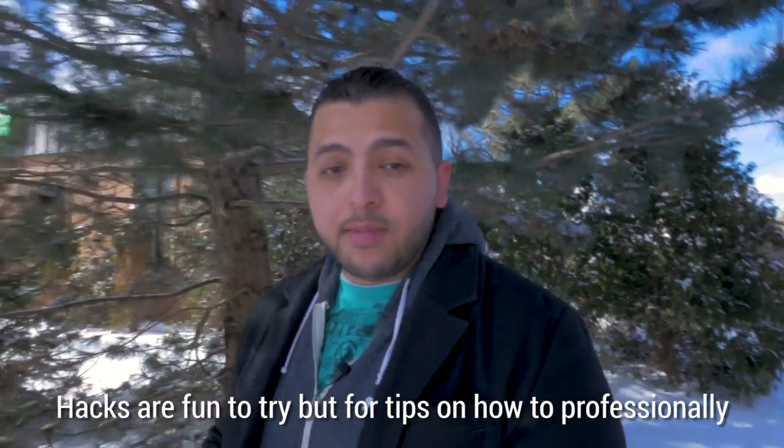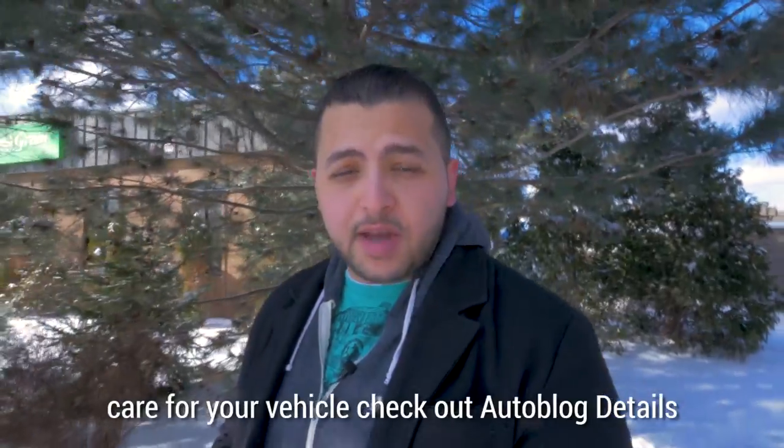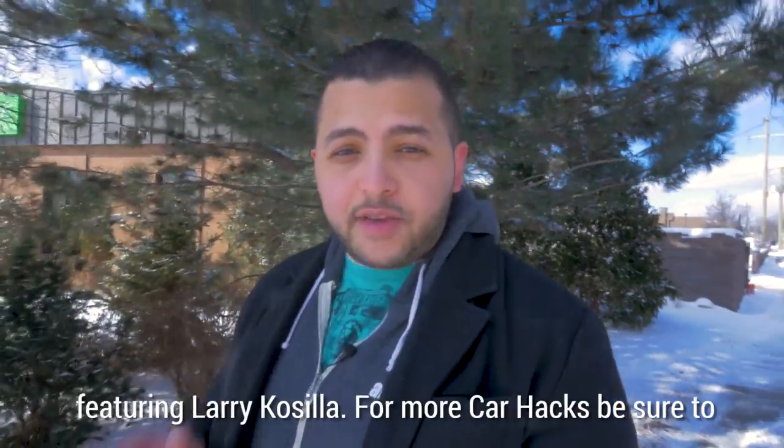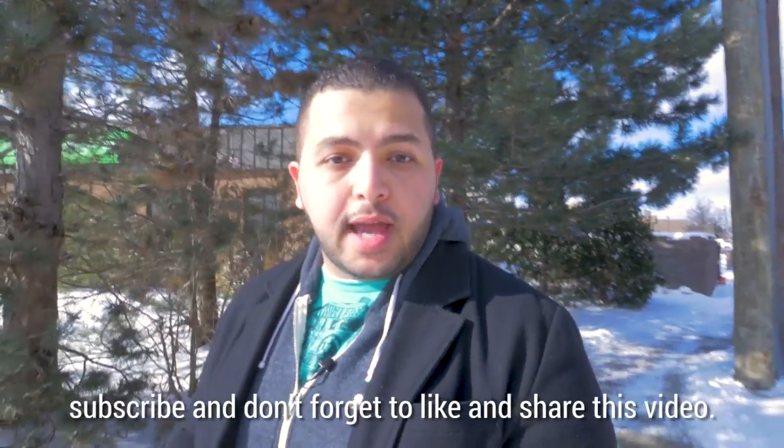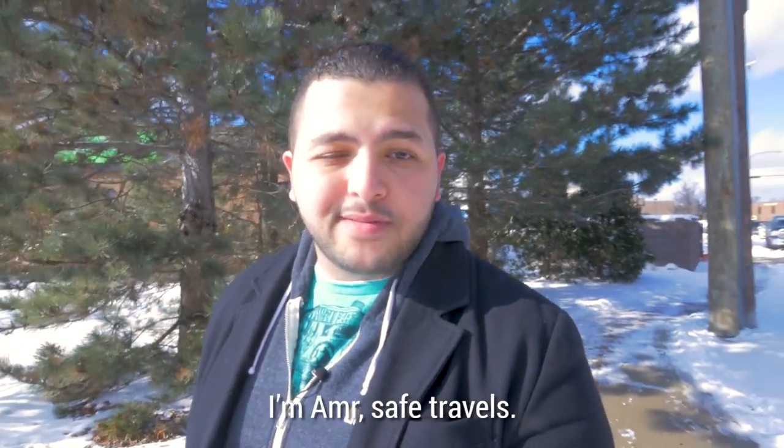Hacks are fun to try, but for tips on how to professionally care for your vehicle, check out AutoBlog Details featuring Larry Casella. For more car hacks, be sure to subscribe and don't forget to like and share this video. I'm Ammar. Safe travels.